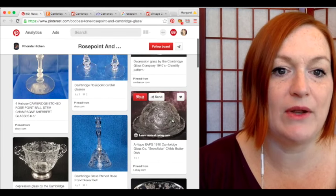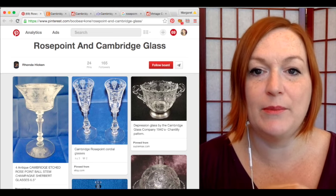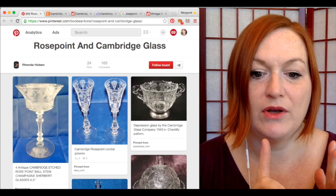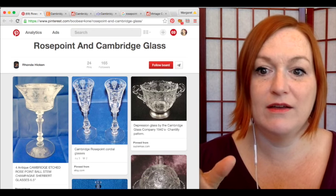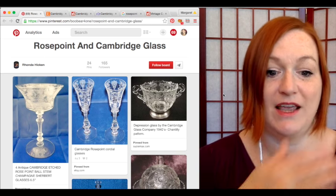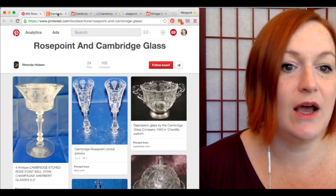One of the reasons it was so popular is that it was marketed toward brides. The Cambridge Glass Company went into a collaboration with the Wallace Silver Company to make matching flatware, and then Pope Gosser China came up with a china pattern to go with it. So there was a whole bridal line — you could get the glass, the silver flatware, and the china, all with the same pattern.